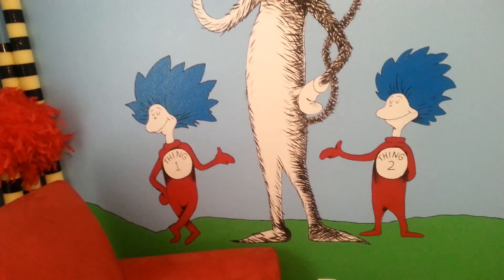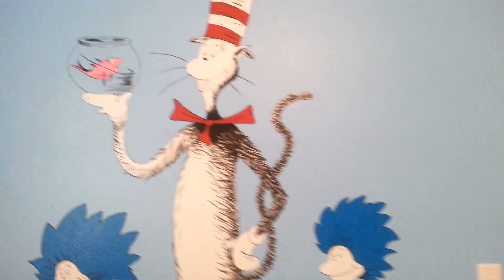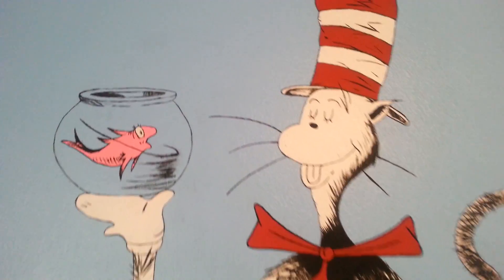And Thing One and Thing Two. Daddy drew them and Mama painted them. They did a really good job.